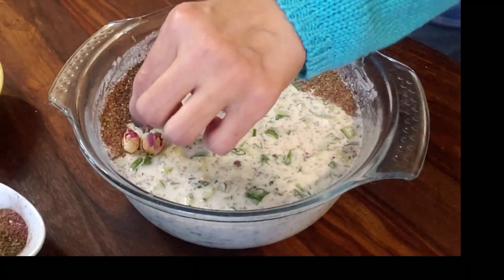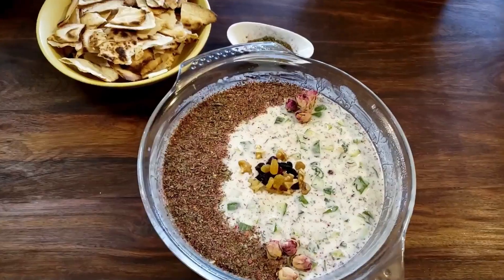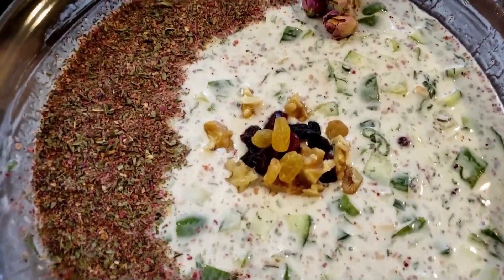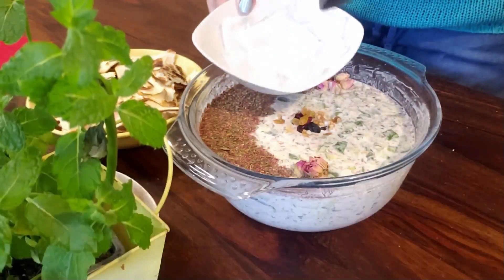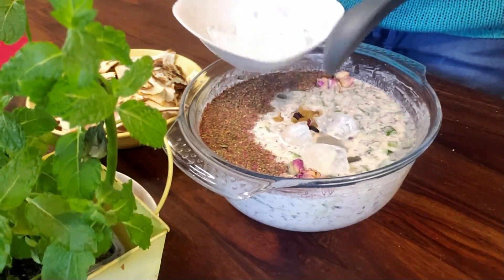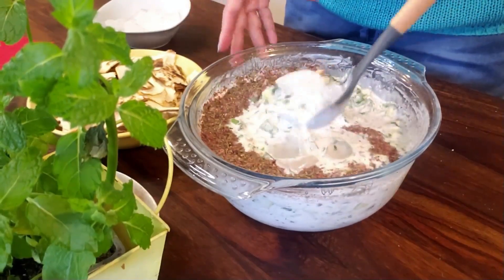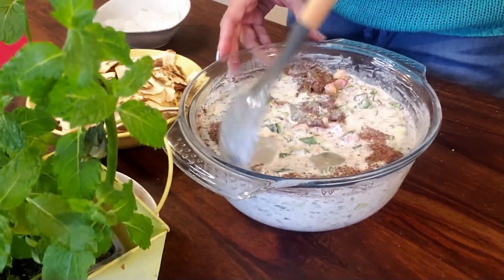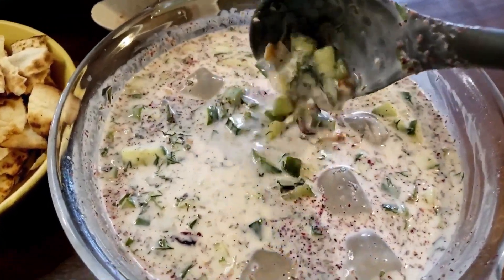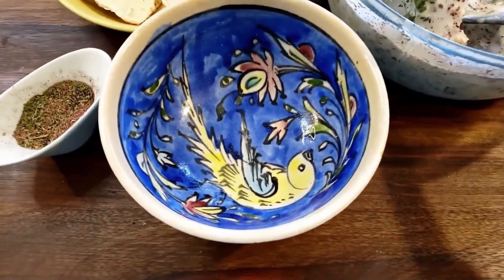Our soup is ready to serve. Before that I'm going to decorate and garnish the soup with a mixture of dried mint and dried rose petals, and some raisins. There is one last ingredient for our abdukhiyar: a few ice cubes that help the soup stay chilled. Give it a good stir — cucumber and yogurt soup, or abdukhiyar, nicely chilled and ready to serve.